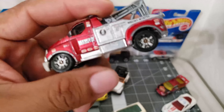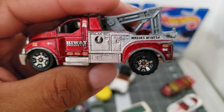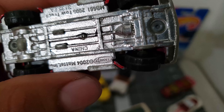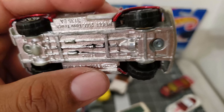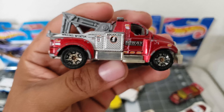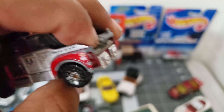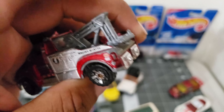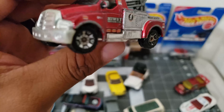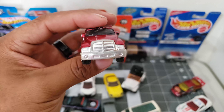Take a look at this one — this is a highway towing, this is a Matchbox tow truck. Yeah, this thing is nice — this thing is cool. Take a look at that front.